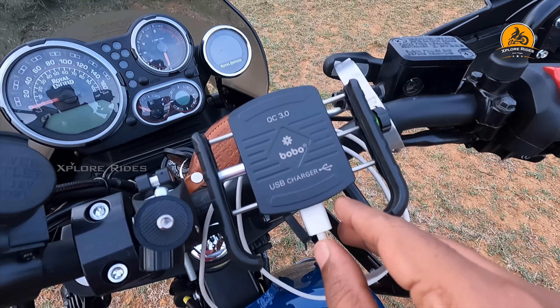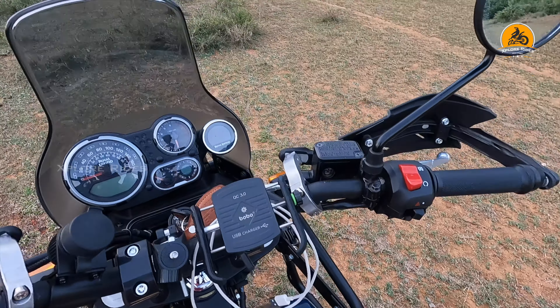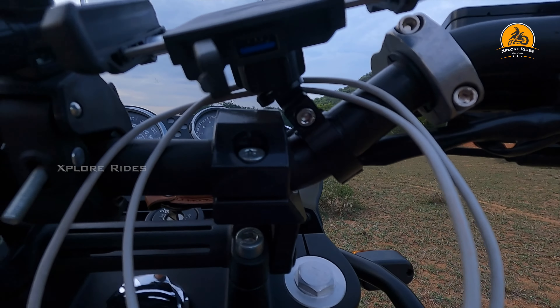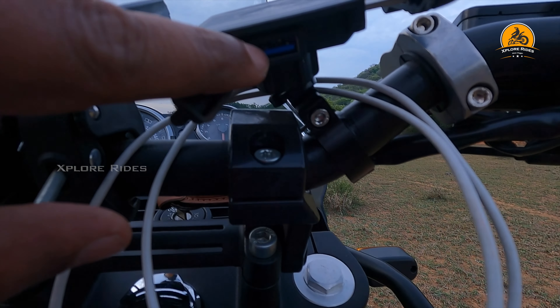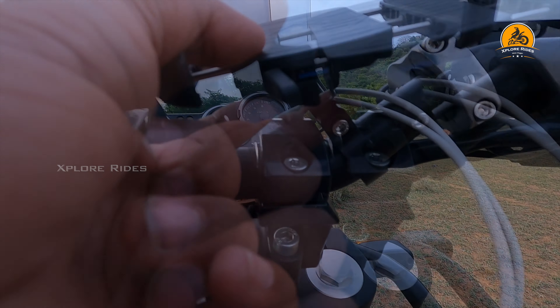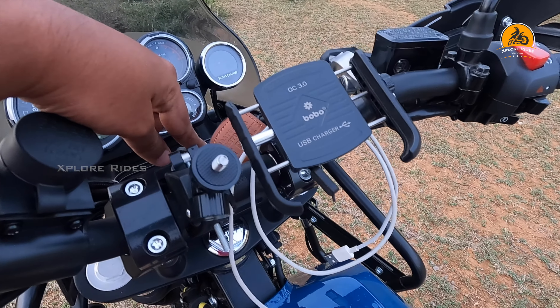There is a USB charger port and another type of charger and USB port. It also has a switch here - you can switch it on and off.